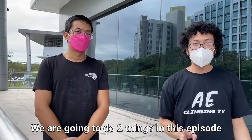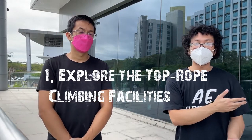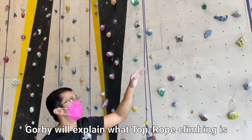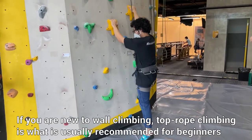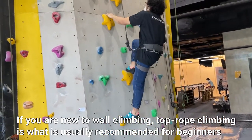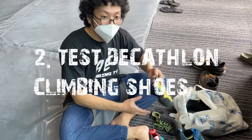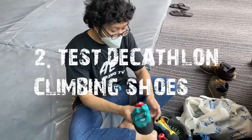We are going to do two things in this episode. First, we will take a look at some of the gym's top rope climbing facilities. Orby will explain what top rope climbing is and we will demonstrate how the system works. If you are new to wall climbing, this is probably the type of climbing you will first try as a beginner. The next thing we will do is test some of Decathlon's climbing shoes on the top rope facilities of the gym.